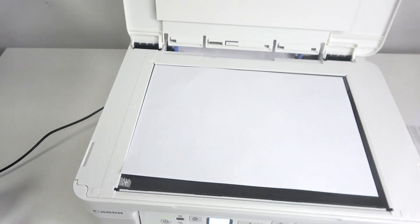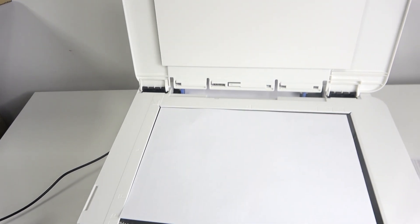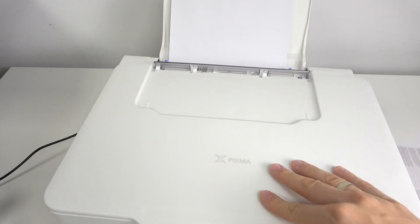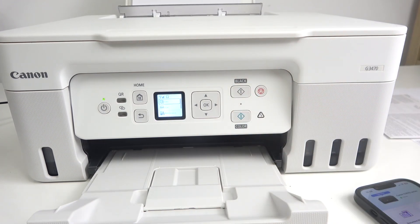As you can see, you have an arrow, and here you should place your top left corner. Locate it in this way, then close the cover and click Copy in Black.